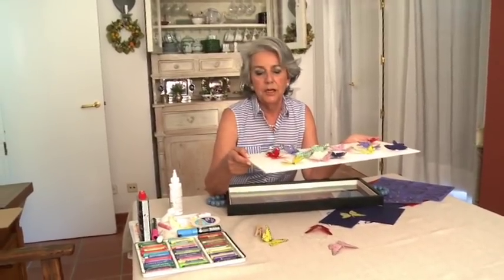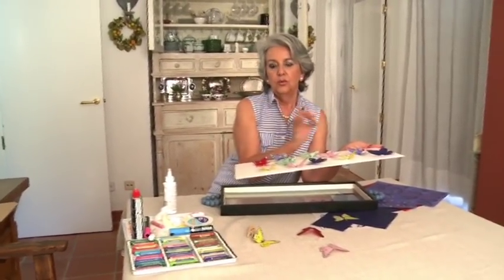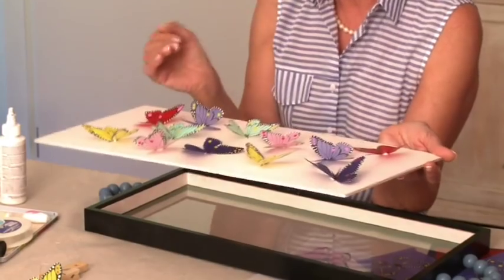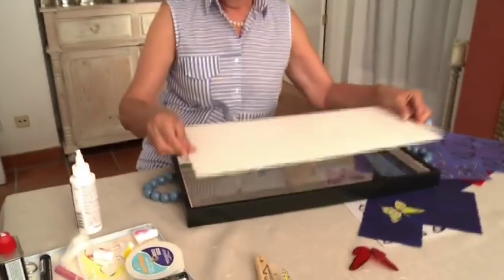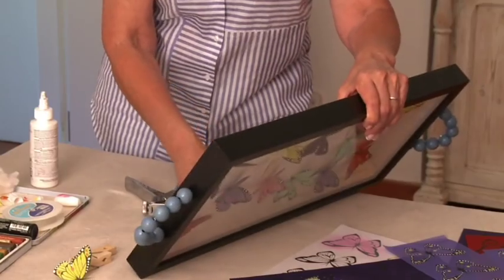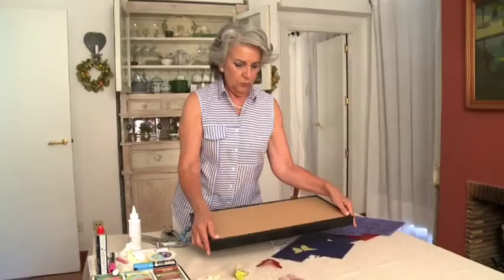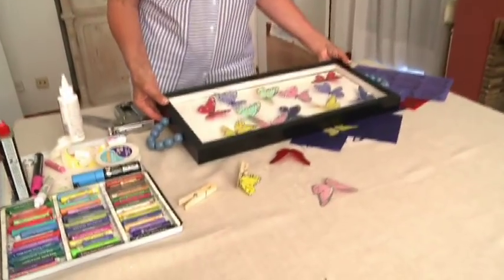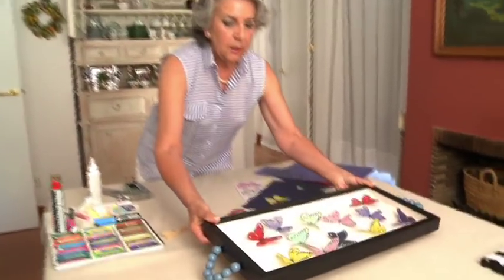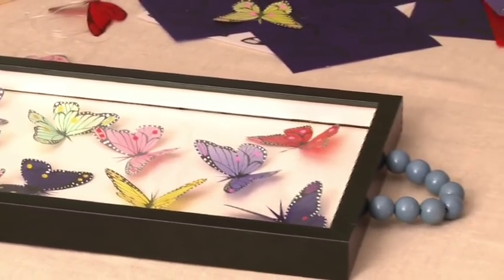Estas mariposas en un momento determinado las podéis quitar y podéis poner en otoño unas hojas secas con una semilla. Se pueden poner cromos antiguos, podéis poner fotos de la familia, en fin, lo que más os guste. Vamos a darle la vuelta y a ponerle la tablita que tenía el marco, y ya solo queda sujetarlo definitivamente. Yo lo voy a hacer con una grapadora, pero se puede hacer perfectamente con clavitos y un martillo. Y ya está. Es muy bonito, muy primaveral, y yo que soy la tonta de las mariposas estoy encantada con mi bandeja.